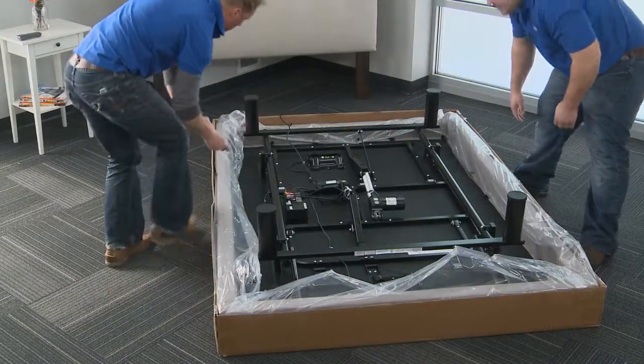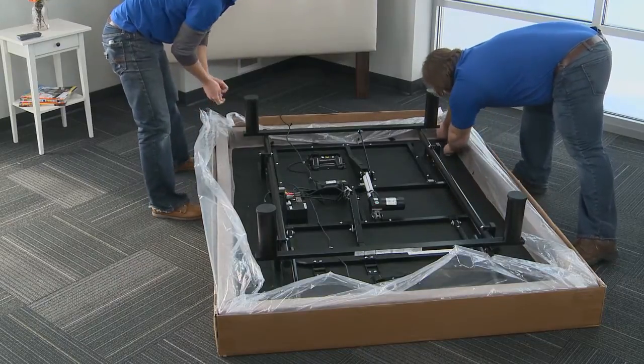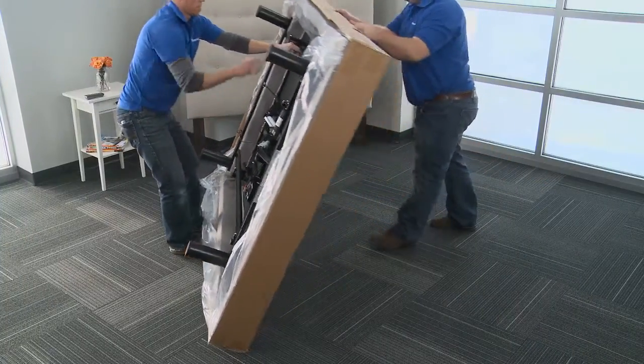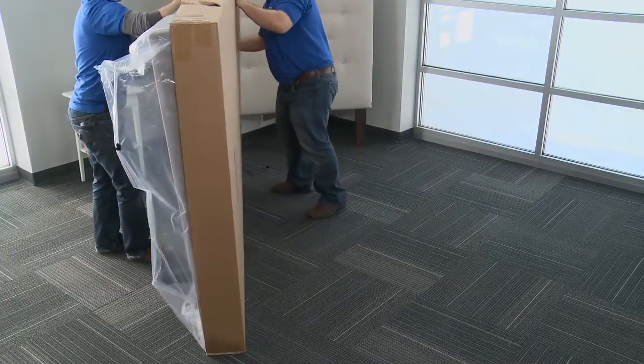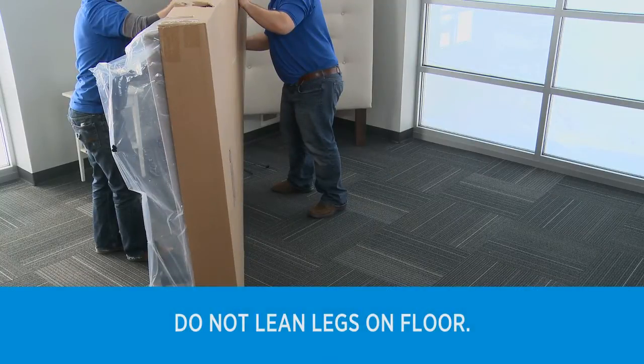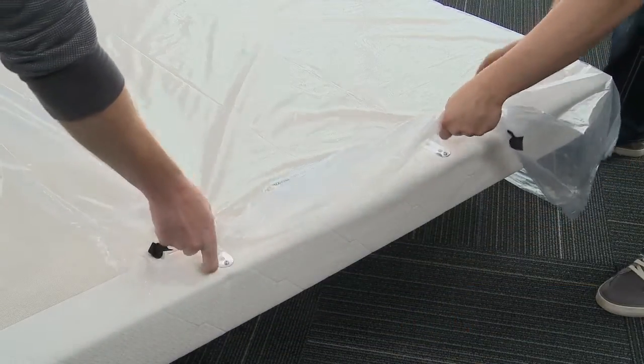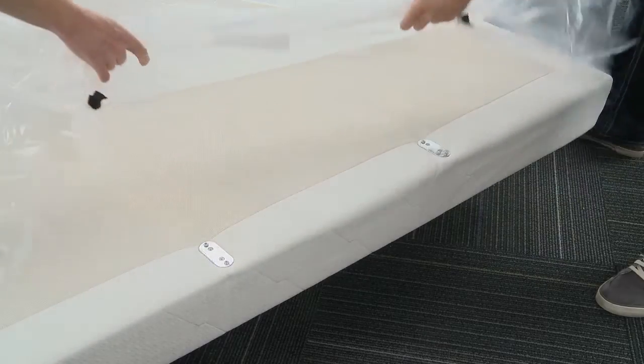Remove the plastic packaging from the adjustable foundation by pulling up on the plastic stapled in each corner. Carefully flip the frame over so the bed is standing upright — at least two people are required for this. Do not lean the adjustable foundation against the installed legs to flip it over. Finish removing the plastic by pulling up and over the corner retainer plates.